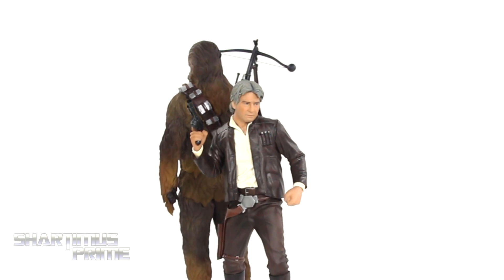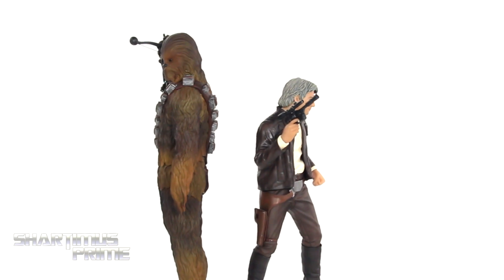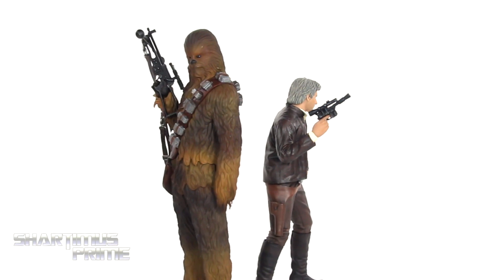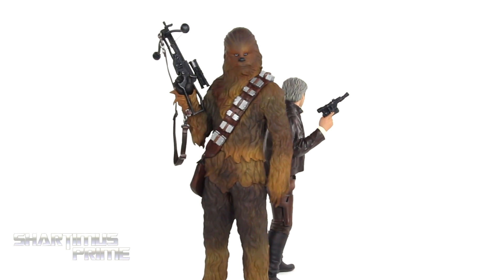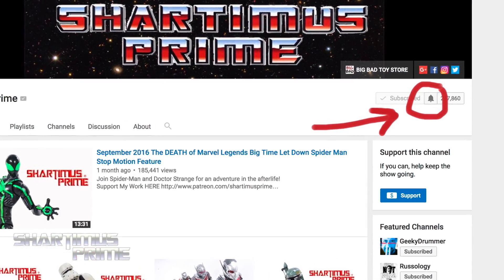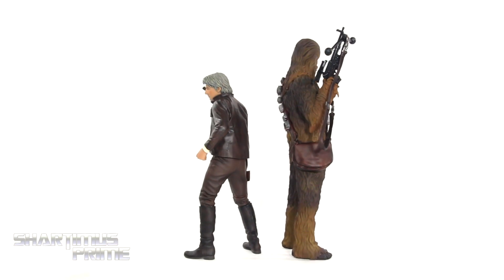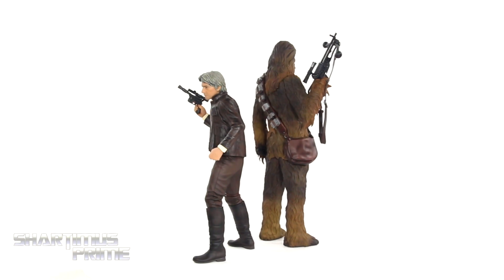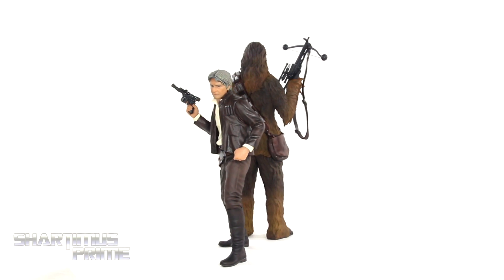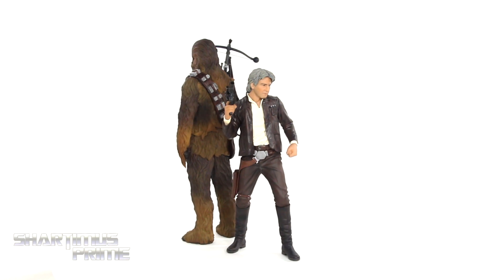I hope you guys enjoyed this review. If you liked the video, please hit the like button, leave a comment below, and let me know what you think of the statues and the review. For more Shardomus Prime videos, be sure to hit subscribe and don't forget the notification bell. For a photo gallery, check JediInsider.com, and follow me on Facebook, Twitter, and Instagram — links all in the description. Catch you guys later, peace!